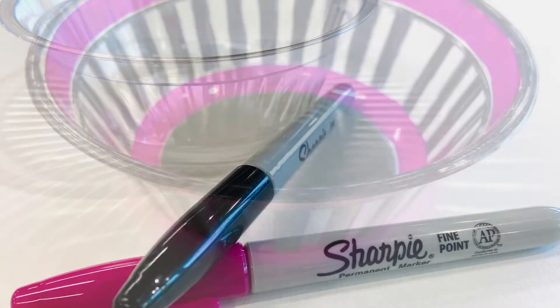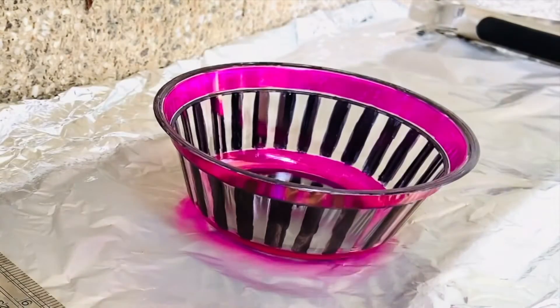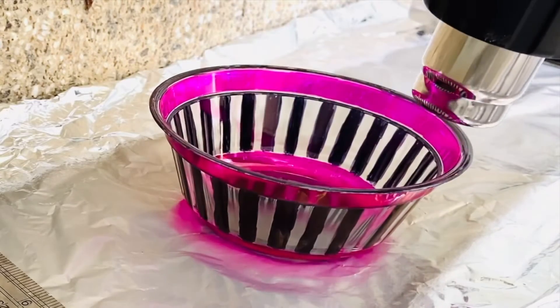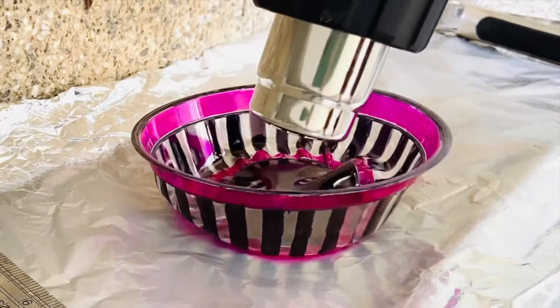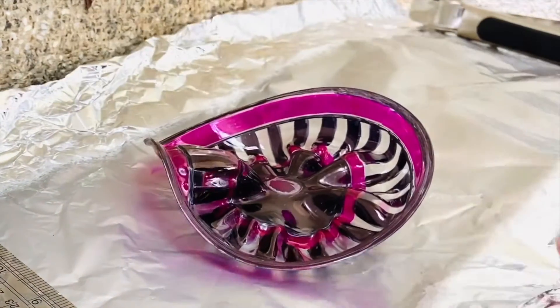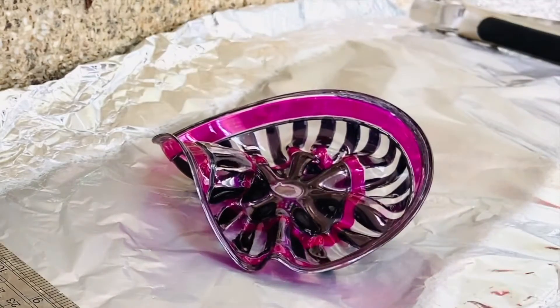Not being able to precisely control the shrinkage of the plastic can help create a more organic form. Be careful with your heat gun and move the gun around the object so that you don't burn a hole on one side. I included a second sculpture so that you could see the different shapes which result from the melting process.